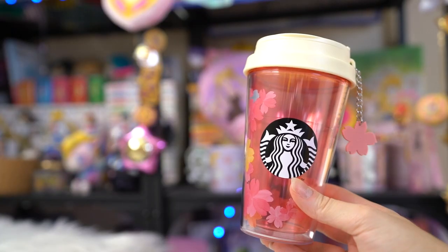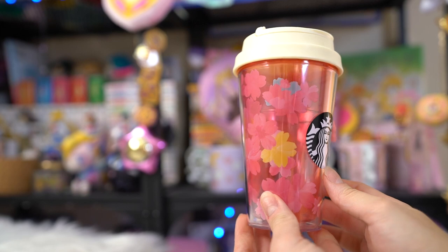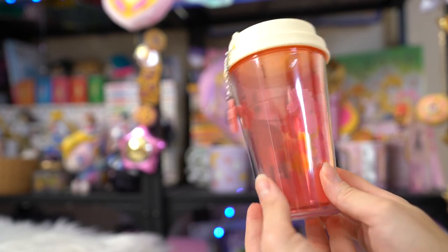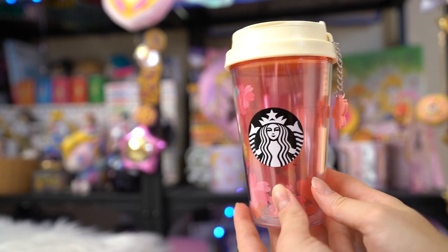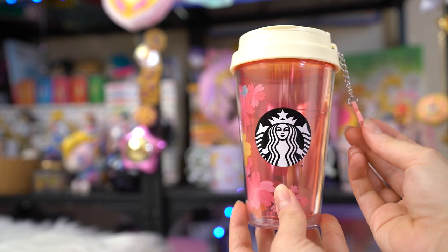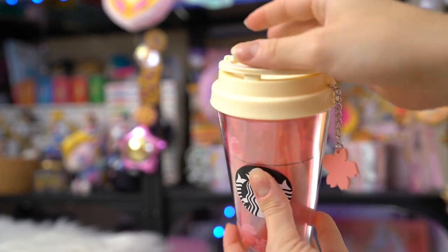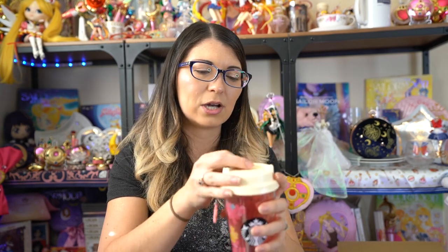The last thing from my proxy shipment is actually from Starbucks - not the Sailor Moon store. In Japan, every year they have a line of spring items at Starbucks, usually cherry blossom themed. Since the cherry blossom is my favorite flower, I decided to get one because they are really cute. I like that there's a little charm with a cherry blossom tied to the cup. This cup is for cold beverages. The front has the Starbucks logo and cherry blossom print all the way around, which is very pretty. It's a pink cup, and the top has a rubber closure that closes the lid, so once you screw it on you just press it down to close the drinking spout and keep it from spilling.